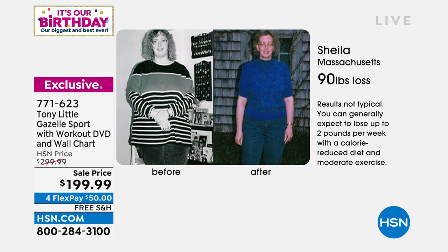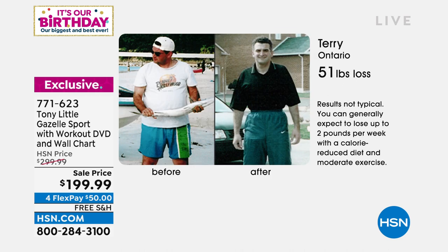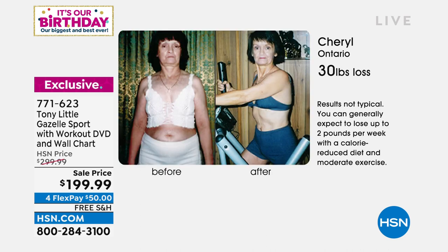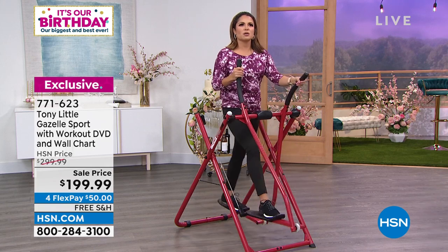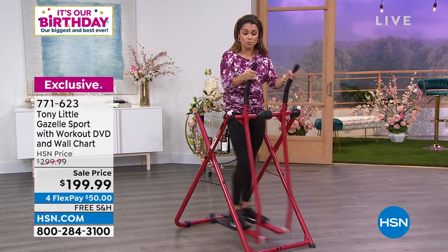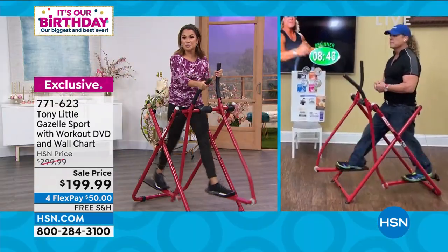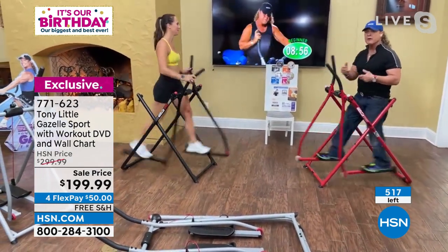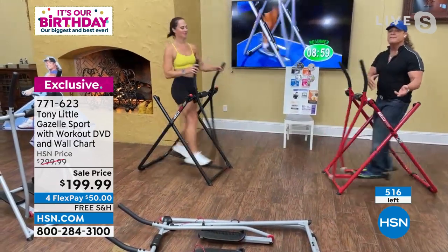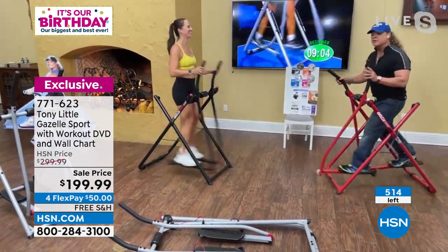Look at the differences people have seen — people who actually used the Gazelle, saw a huge change, and wanted to share it. Since the 90s, people have changed their lives with the Gazelle. Look at Cheryl — a total body transformation: toned arms, improved midsection. It's not so much about the weight loss number because you build muscle and muscle weighs more than fat — it's about the inches. You're increasing lean muscle, and muscle burns calories 24 hours a day. So the more lean muscle you have, the more fat you burn around the clock. That's the idea behind having a machine that does cardio and muscle toning together.